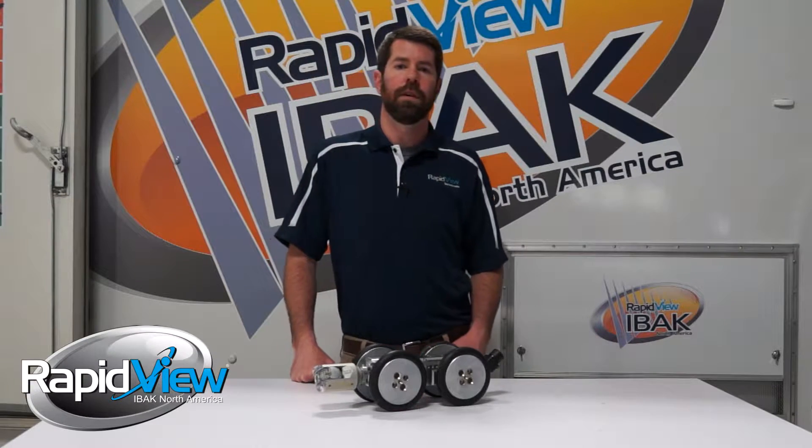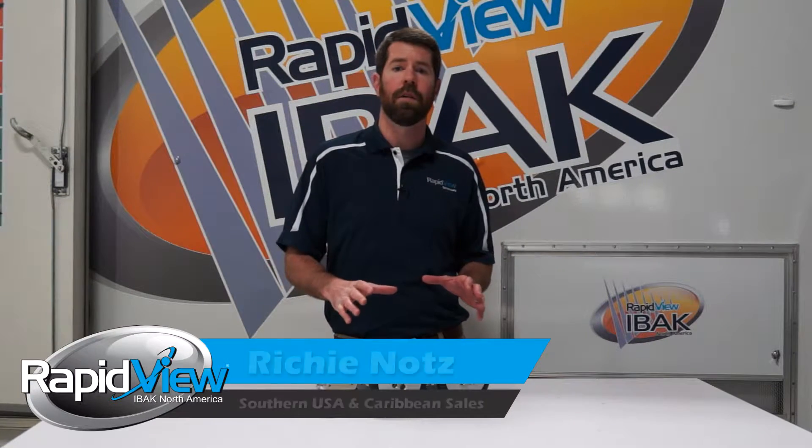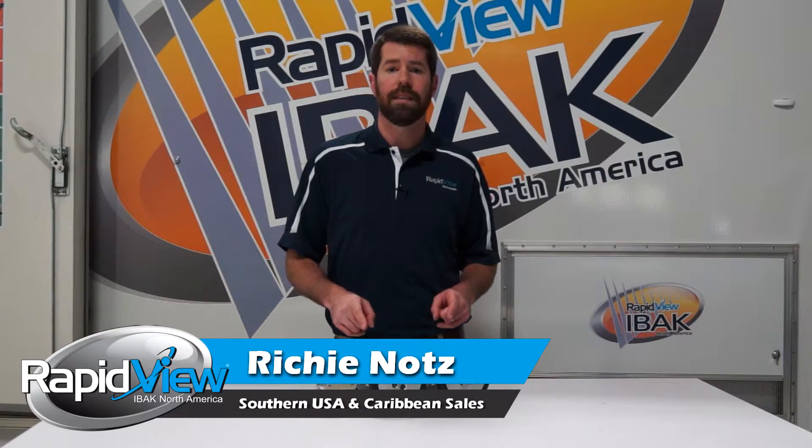Hi, I'm Richie Knott here at RapidView, and today we're going to focus on one of our most popular tractors, which is the T66.